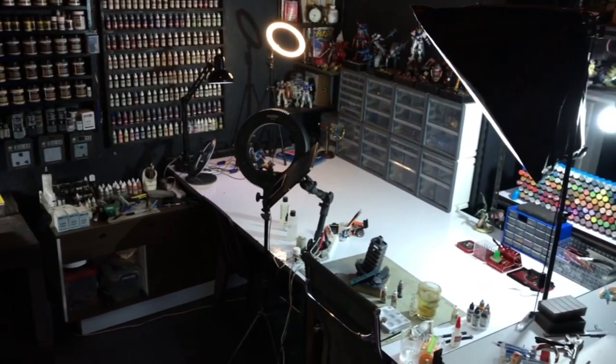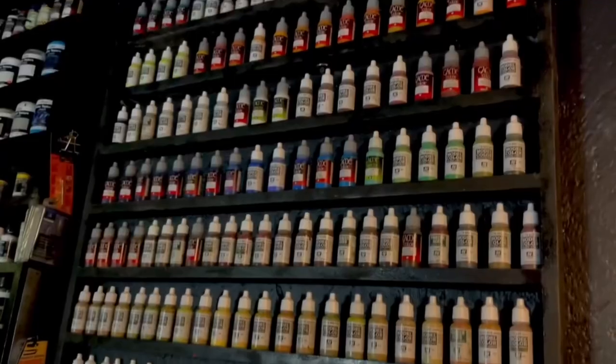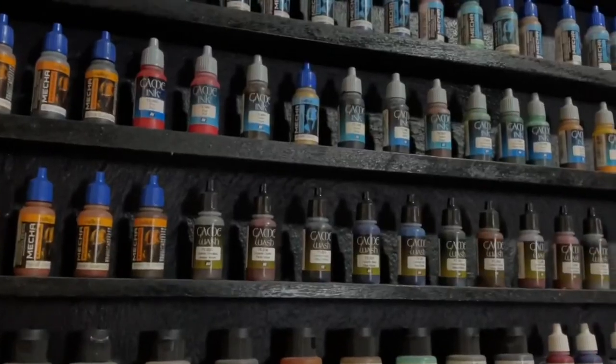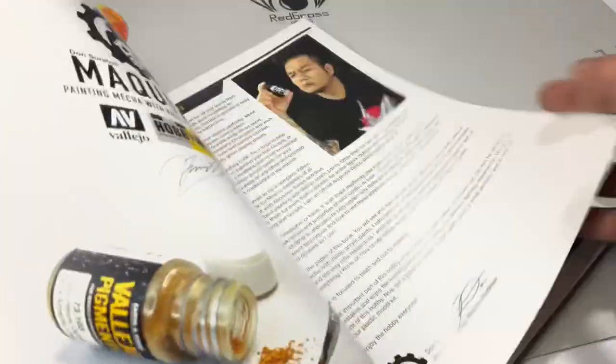So now back to why there are so many Vallejo paints and paint ranges. Basically, Vallejo was established back in 1965. So what do you do since 1965? You create more paints.